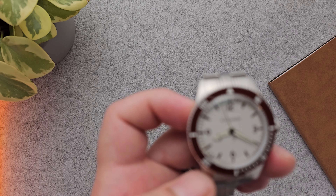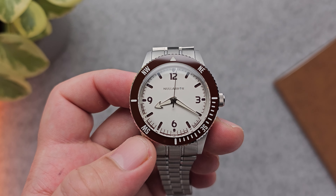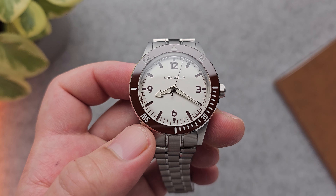What's up peeps, it's your boy CJ and today we're going to review the Nullabore Terrain. Let's get it. Here we are — the Nullabore Terrain. Let's get some housekeeping out of the way.